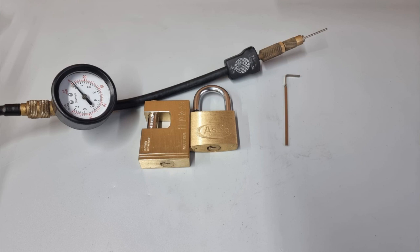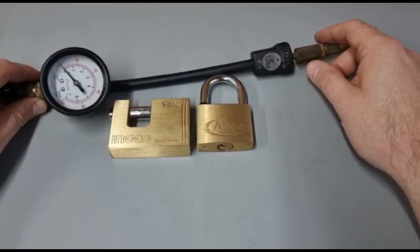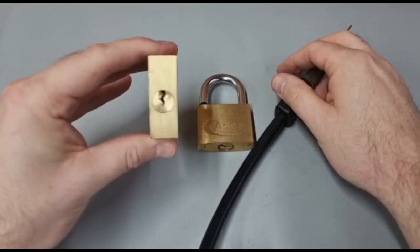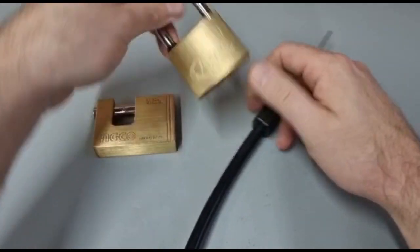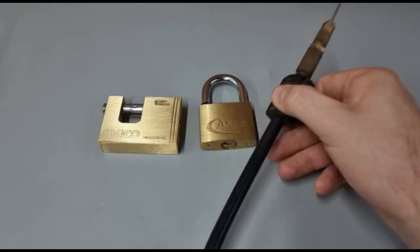And I said, I'm not having it. I've been in this game far too long. So I've got my generator out, got a little football pump tip I think, and grabbed a couple of padlocks. This will get me up to about 40 PSI — pounds per square inch. I've got a couple of the first padlocks I could find in my stash. They are Inkco, that well-known brand, and this nice little Asset.